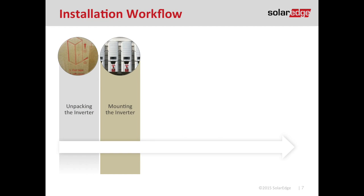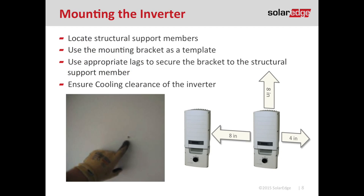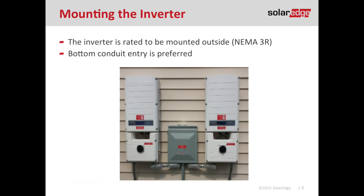With the inverter unboxed and the mounting bracket in hand, it's time to mount the inverter. First, find a structural support member — a stud behind a wall — and pre-drill a pilot hole. Then use the inverter bracket as a template to mark out all the mounting locations so you can drill the rest of your pilot holes with ease. There is a 4-inch minimum cooling clearance on either side of the inverter and 8 inches for the top and bottom. However, if you have two inverters side by side, those cooling clearances become additive — so instead of 4 inches, it's going to be 8 inches in between the inverters.